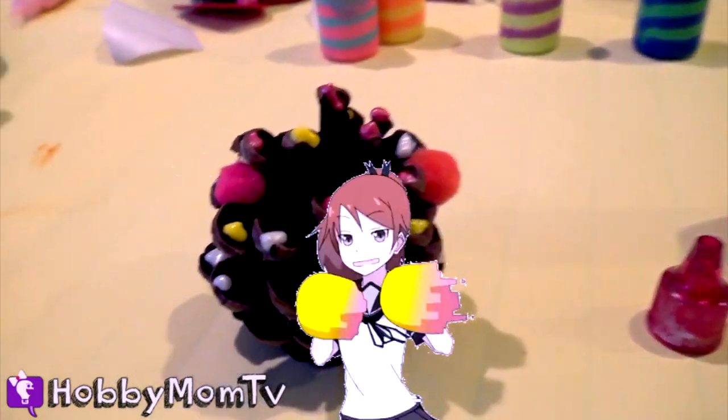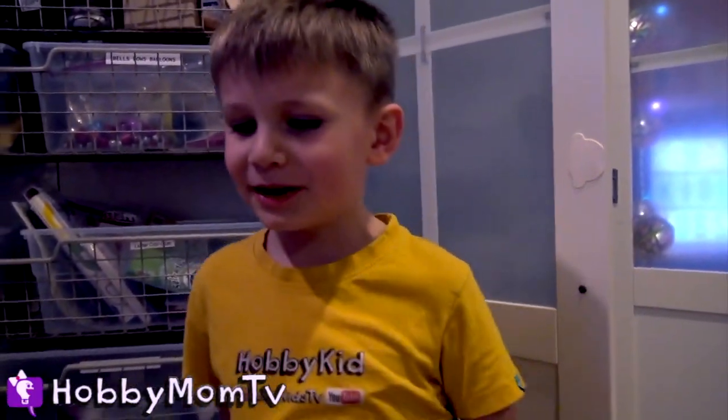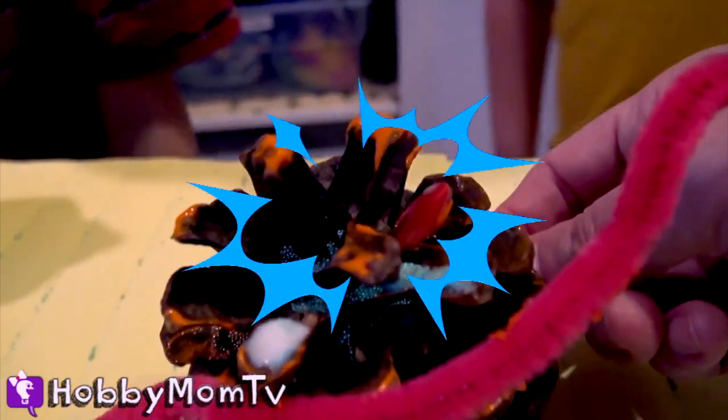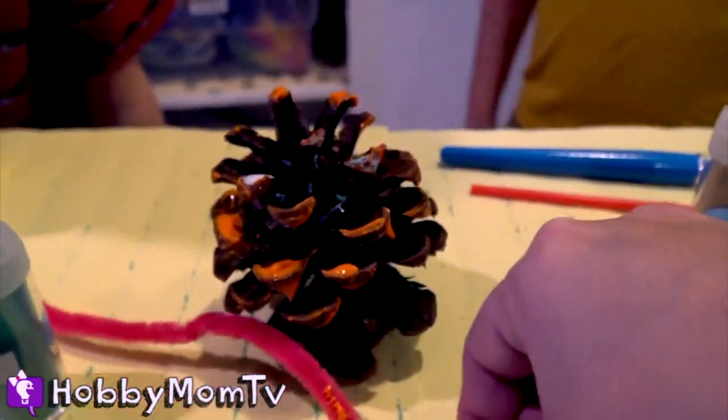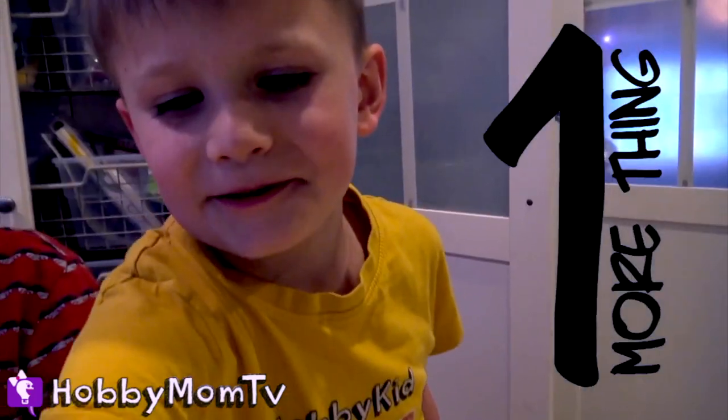Everywhere we go, people want to know who we are, so we tell them. This would help if Hobby Pig was a monster — if Hobby Pig was a monster! Whoa, that would scare me. That would scare me too. He would have orange and blue sparkles, and he would have a pink string on him.